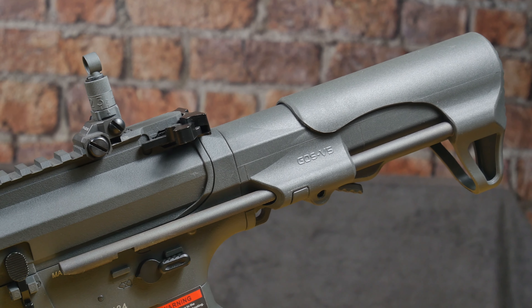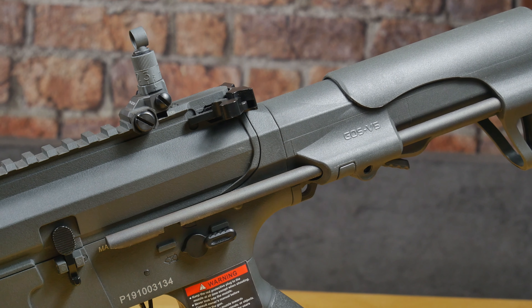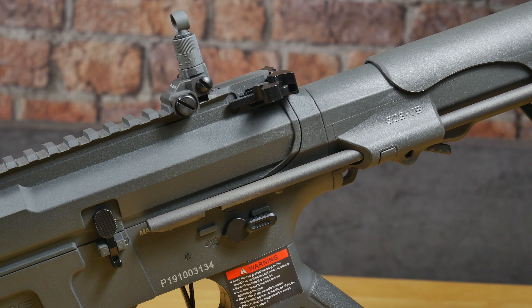Hi guys, I'm Pete from Don't Tell the Wife, and in this video I'm looking at the ARP9 by G&G Armament.